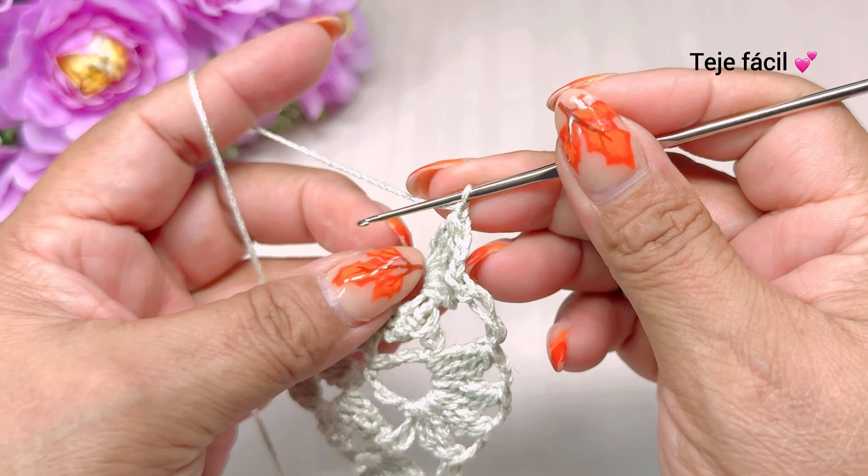Continuamos aquí con una cadena y vamos a tejer ahora una y dos puntos alargados. Brincamos aquí en la primera tres cadenas — un medio punto. Tres cadenas, un medio punto. Tres cadenas, un medio punto. Ahora vamos a tejer aquí dos puntos alargados: uno, dos. Y brincamos al siguiente motivo. Donde están las tres cadenas vamos a tejer un medio punto. Tres cadenas, un medio punto. Tres cadenas, un medio punto. Y vamos a tejer aquí dos puntos alargados.